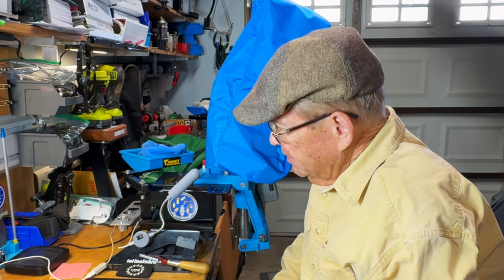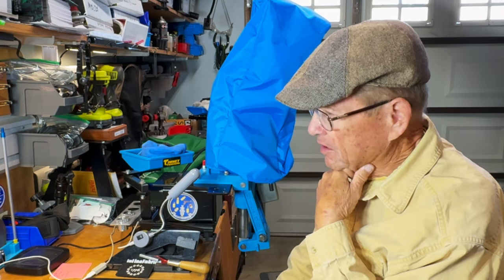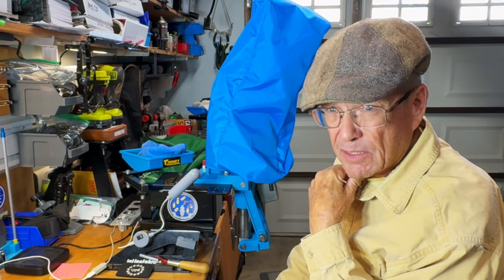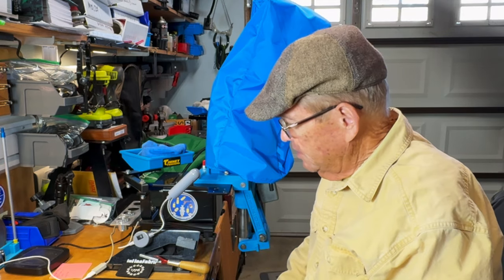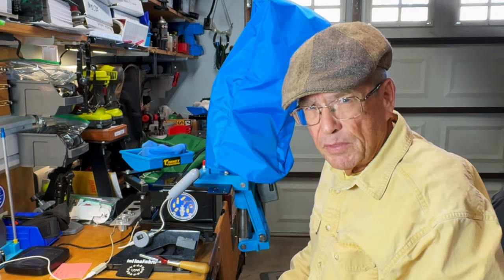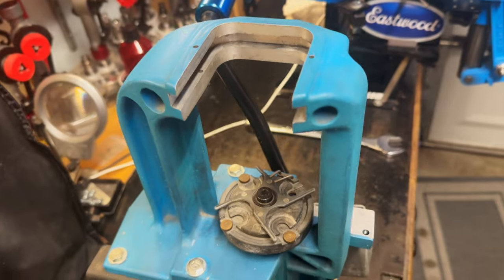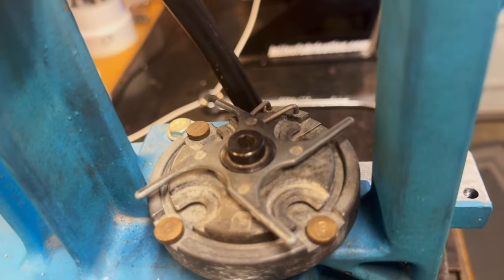We'll talk about what was involved to take this thing apart, and it really isn't difficult. The 550C has some features on it that make it considerably easier, and we'll talk about that as we go through this. Let's go ahead and get into tearing this thing down, look at the parts and pieces as they come off, and then we'll come back. Here's the general condition of this guy — it's dirty, but it's not horrible.